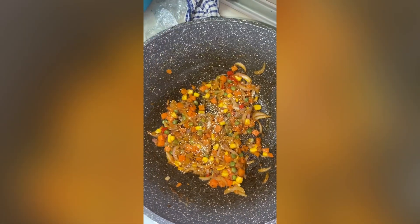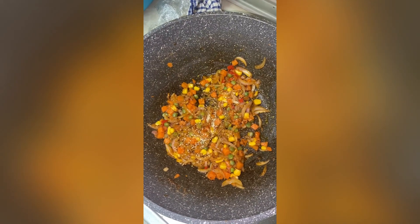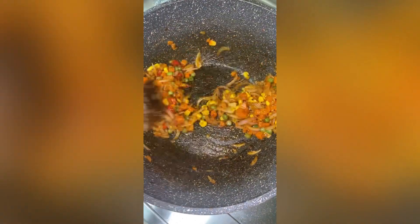I like to add a little bit of Maggi seasoning because I want my vegetables to have a little bit of taste before I add in the other ingredients.